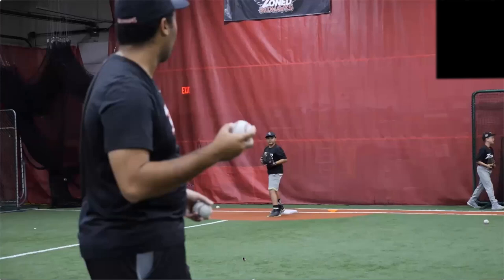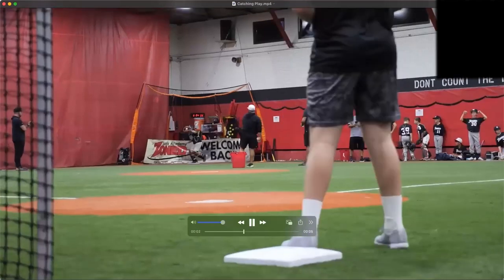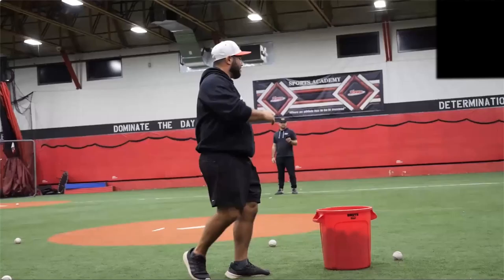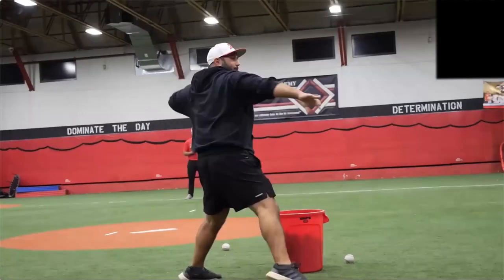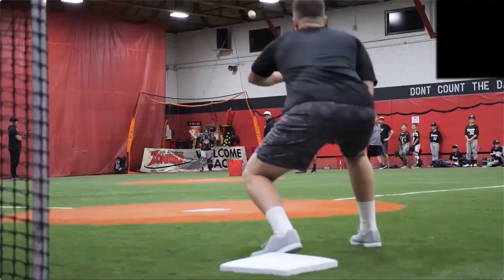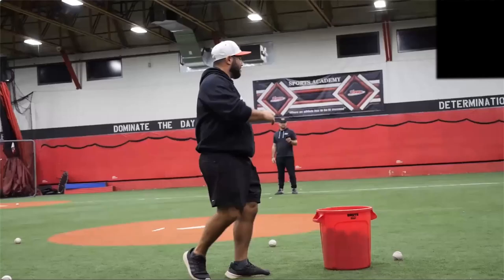For catchers, we're working on pop times, the catch-to-throw, how fast their handball exchange is, and we're also working on blocking. Scale it down based on age — if they're only seven, you're just hoping they catch the ball; you're not worried about blocking or throwing down. We start on the mound and throw the ball, with someone at second. Coach Steve has the app, another guy recording pop times, and someone breaking down the handball exchange. All catchers are geared up, we keep a bucket of balls, and keep it quick and simple.